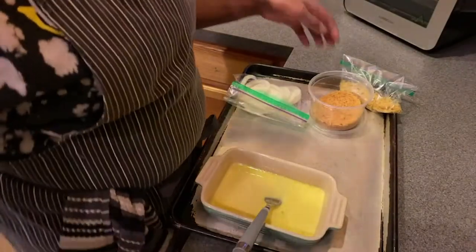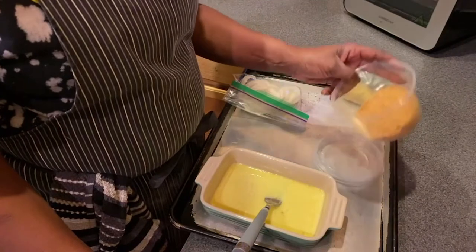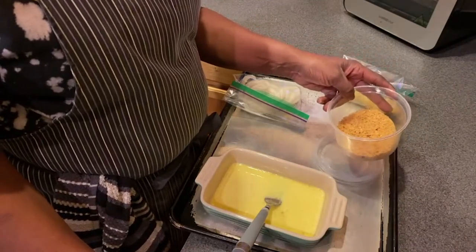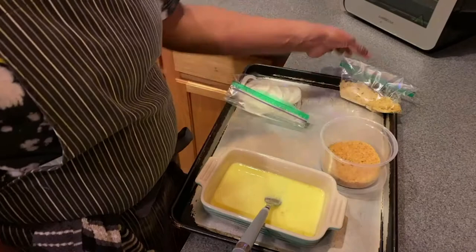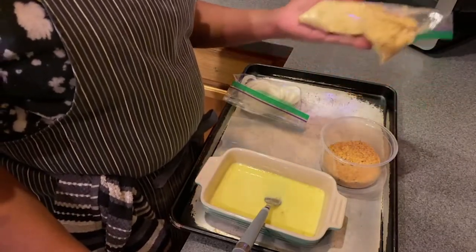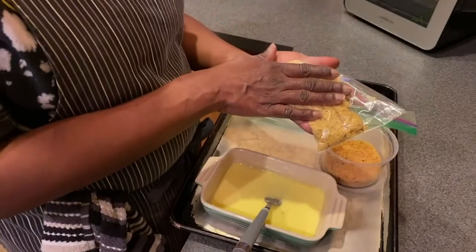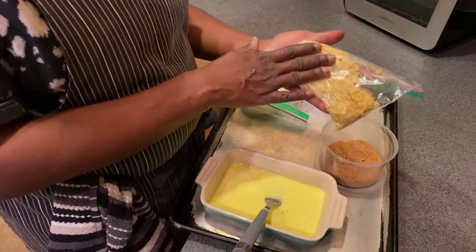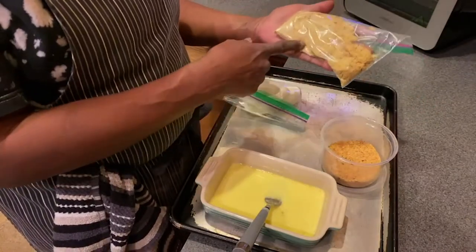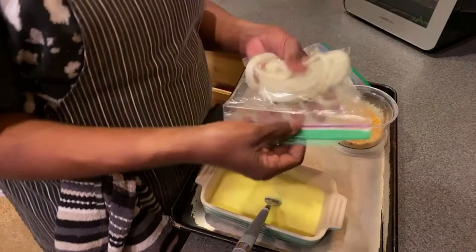These lovely things here are pork rinds. I just took a plain bag of pork rinds, put them in my food processor, ground them up, and then I added some seasoning: red chili pepper, some onion powder, garlic powder, salt and pepper. This is your replacement for your flour mixture — this is your crunch factor. And this is almond flour that I have the same seasoning in, because we like to season our food really well. And then I have some chopped onions.